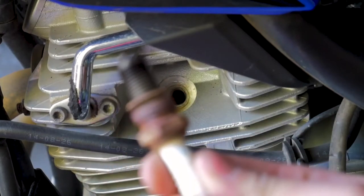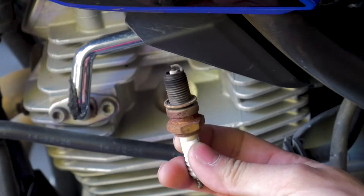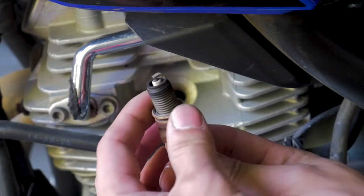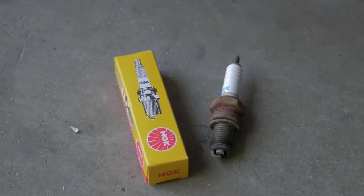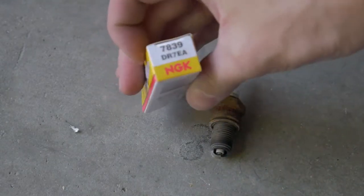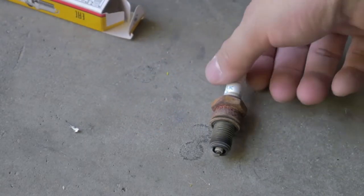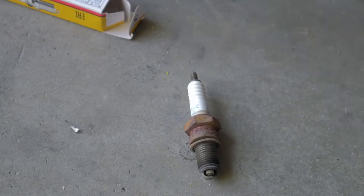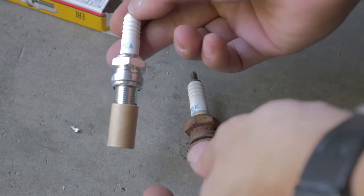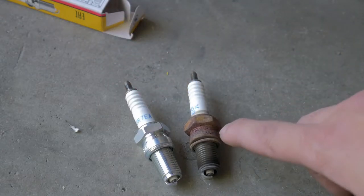And there she is — oh my goodness, that is horrible. This is pretty much what you don't want to see: a rusty spark plug and a rusty crush washer. Now that we have the old spark plug out, I'm going to show you the differences between a used spark plug and a new one. This is an NGK factory replacement part — part number DR7EA, seven eight three nine. The new one still has the same stamping on there, and spark plugs come from the factory with a little protector on the threads and the point. There's the difference between the old one and the new one.